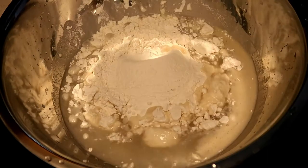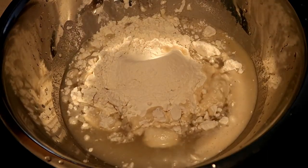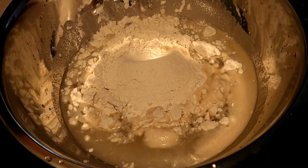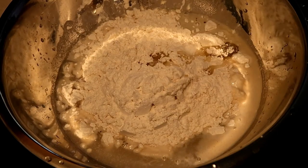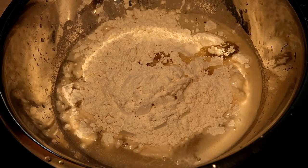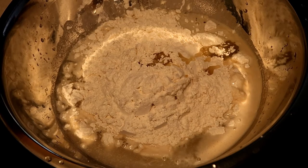Now that the yeast is activated, you're going to pour in your two cups of flour, a teaspoon of oil — whatever oil you have — and you can do a teaspoon of salt, but I didn't use any. Then you just keep mixing until you have a soft dough.